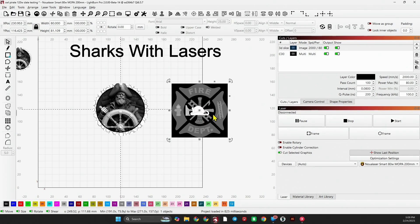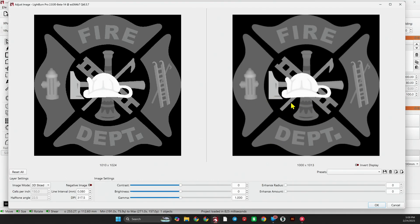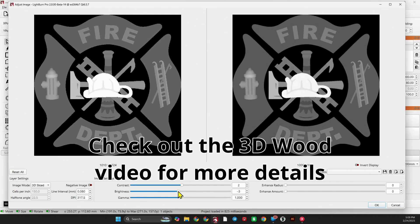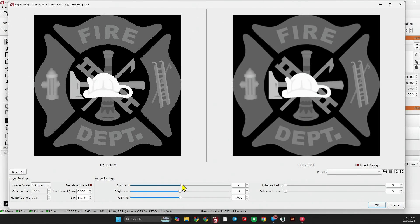If you have a grayscale that is not a Sharks with Lasers grayscale, you can make image adjustments. When working with a 3D grayscale, think of adjusting contrast as adjusting the height difference between the darks and the lights. Brightness is the overall depth — darker is deeper. Gamma adjusts the midtones, the tones between black and white, bringing them either closer together or farther apart. If you want to increase the variation in height between those mid layers, that's where you would adjust the gamma.